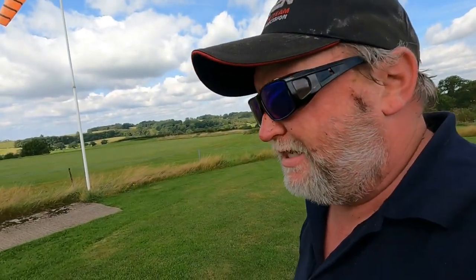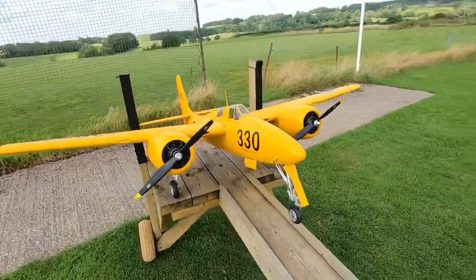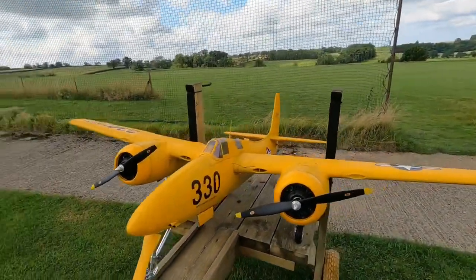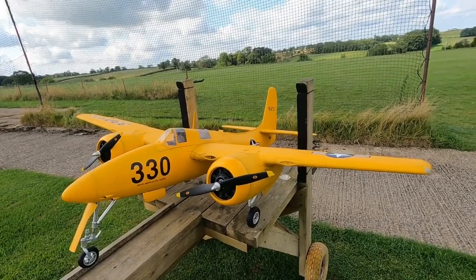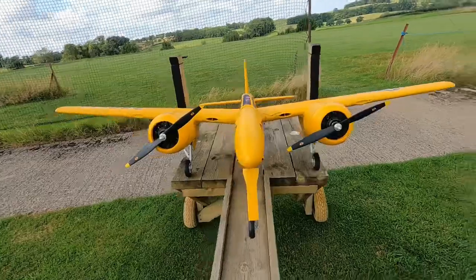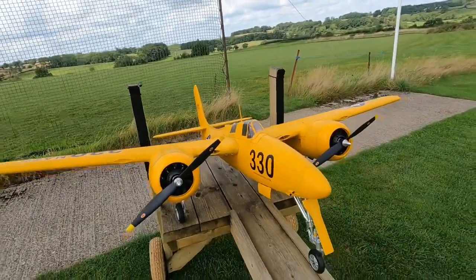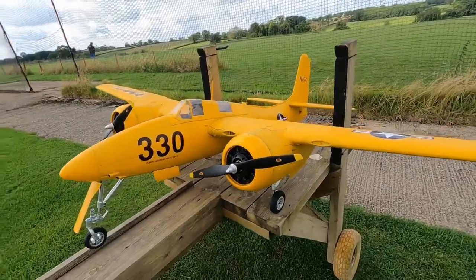Good afternoon everyone, welcome to RC Heli Check UK. You may notice from my face I had a little incident this morning — ambulance was called and all that. Anyway, we're going to be looking at a proper flight video of the Pineapple Express. The wind is very very light today, which makes a change because normally I suffer with wind up here. My colleague is here with his camera to video the flying, and I'll leave the GoPro on as a PIP overlay so I can talk while flying. She's flying awesome at the moment with this low wind — absolutely stunning. Let's get this plane in the air.